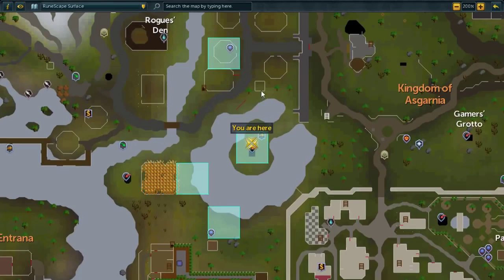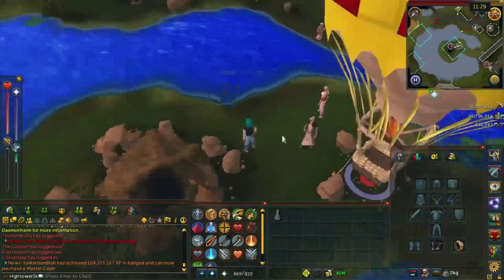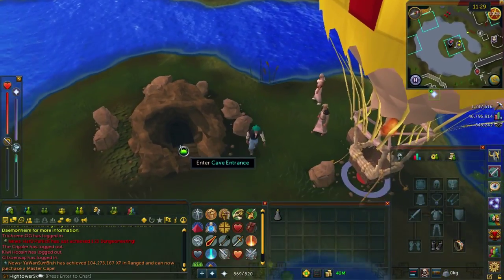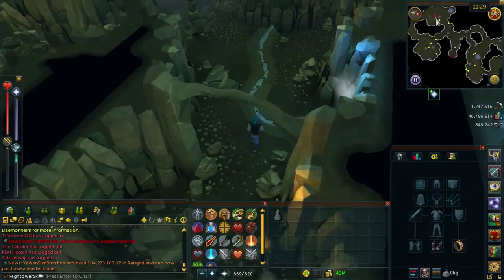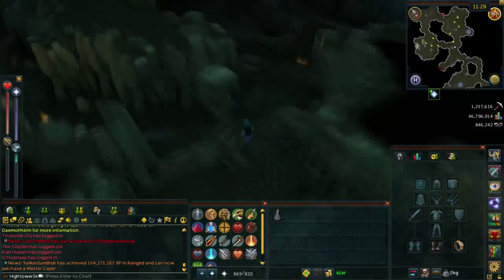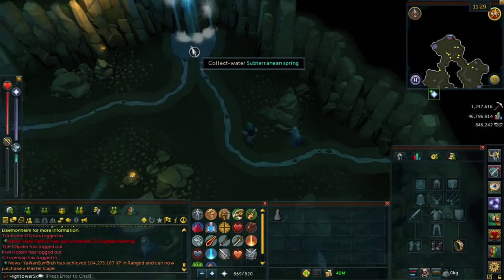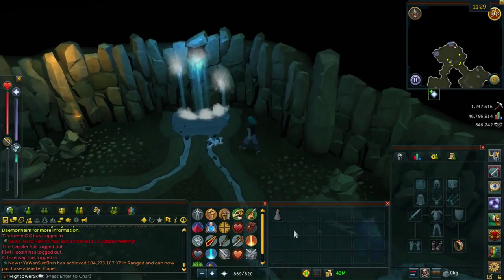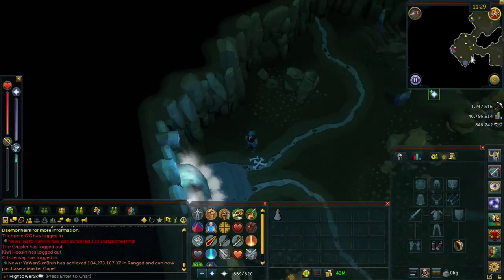Once you're done talking to Sanfew, head south down onto the peninsula up beside the hot air balloon where there is a cave entrance. Once you arrive, enter into the cave entrance. From here, head directly south and you'll see a waterfall. Go ahead and collect the water from the waterfall, and that will fill up your vial and make it a living water vial.